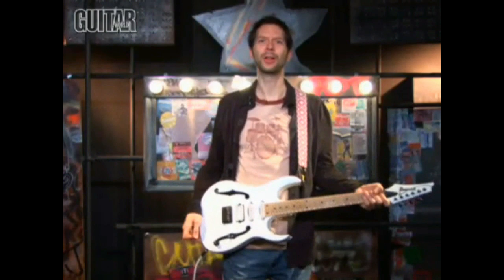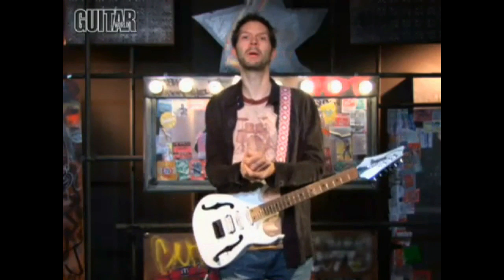Hello, everyone. It's time for another guitar lesson with me, Paul Gilbert. Today, I want to show you my favorite right-hand warm-up exercise. I use it at every show, every clinic, every time I need to warm up my right hand.